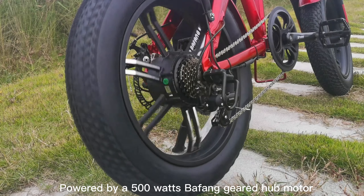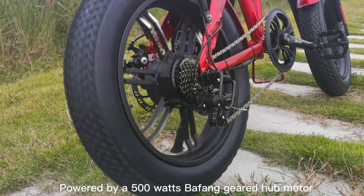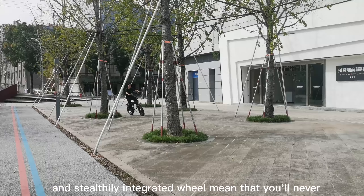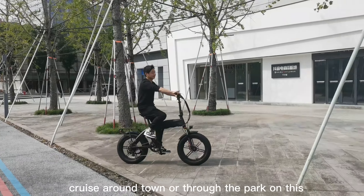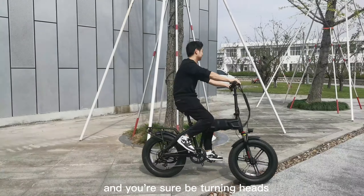Powered by a 500W Bafang geared hub motor, the powerful motor and steadily integrated wheel mean that you'll never be short of power. Cruise around town or through the park on this, and you'll sure be turning heads.